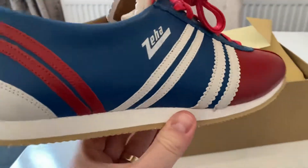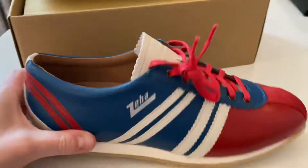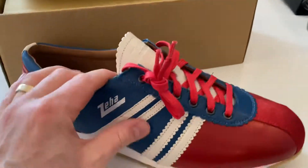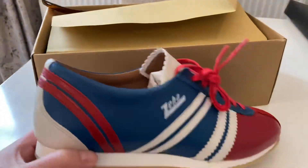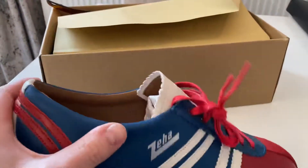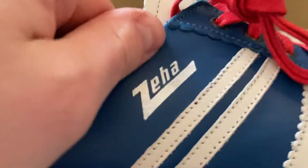This is a UK size 10, which is 44 in European sizing. They fit true to size. For those of you thinking you're buying a pair online, do go true to size. They look narrow because of the style of them, but I have relatively wide feet and I usually take a size 10 in all my other shoes, and these fit perfectly. The leather quality is just amazing.